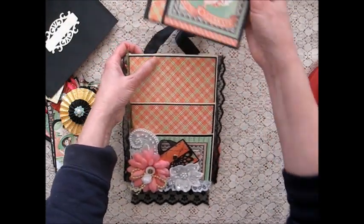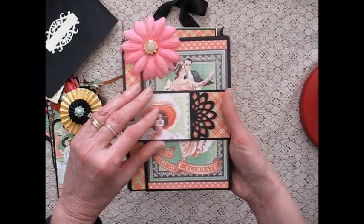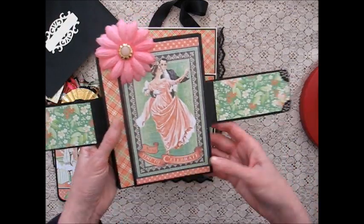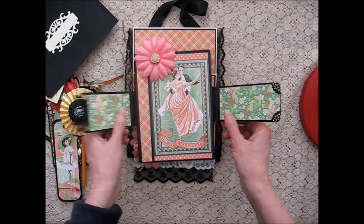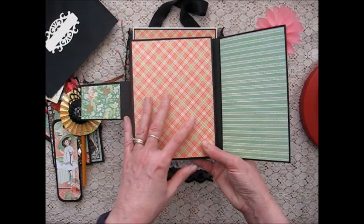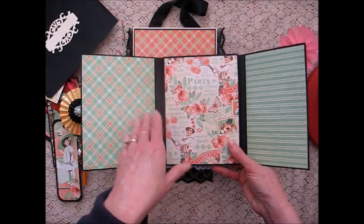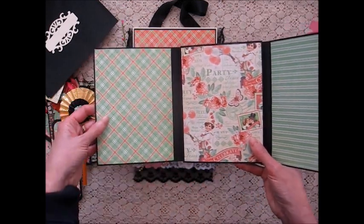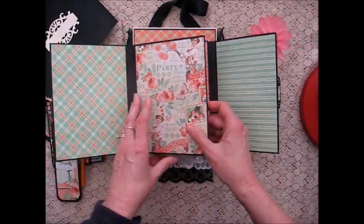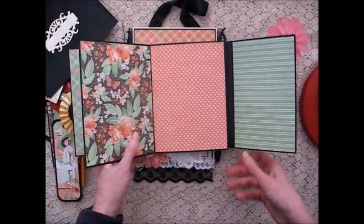Here is my mini album. I've got a flower here, I've got two straps with a magnet, and again I used the Graphic 45 paper collection — I'll include the name of the collection in the description of this video. So this opens and there's lots of room for photos. You can put a photo here and here. I didn't embellish because I wanted it to fit inside the loaded envelope, but whoever receives this can also just put on their own embellishments. And this is accordion style.